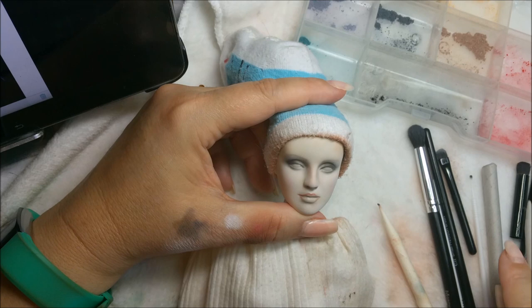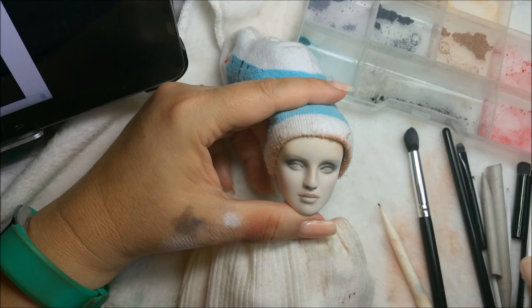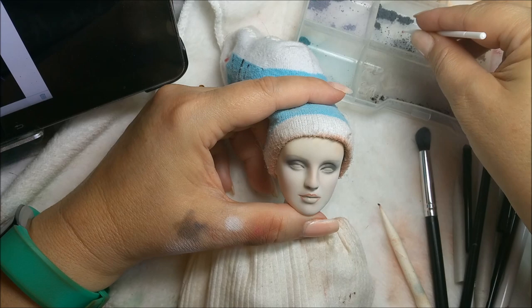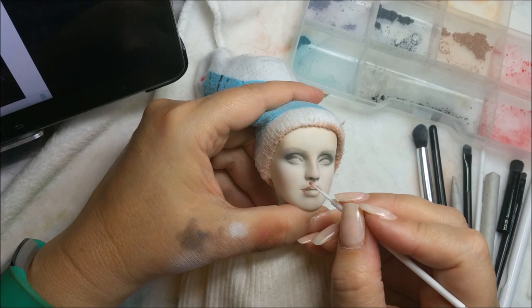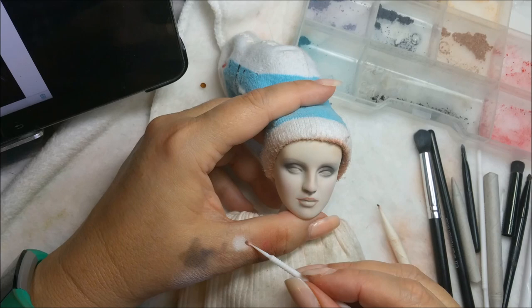I want to use another tool for this - I think I use this one for white so I don't want to mess it up. Part of the thing too is you're always digging for tools - what about this one, what about that one? I wanted one that had a little bit of pink on it. I'm going to pick up a little bit of gray too and put it right here. I'm doing that under her nose because that's how it looks in the picture.